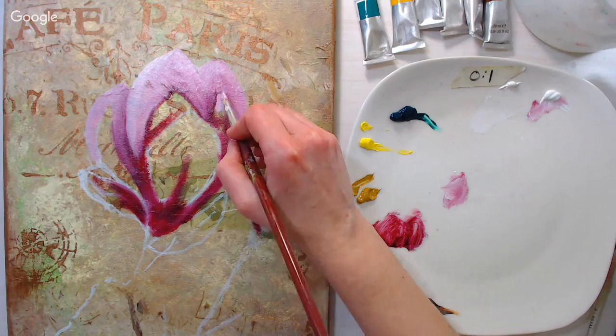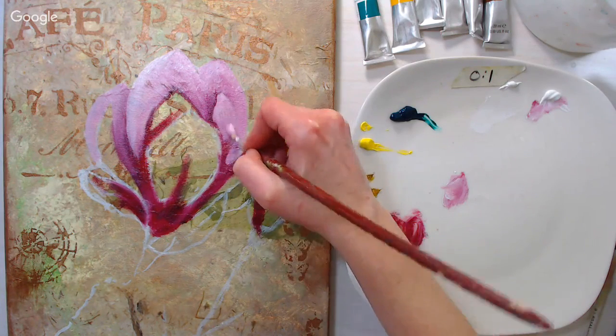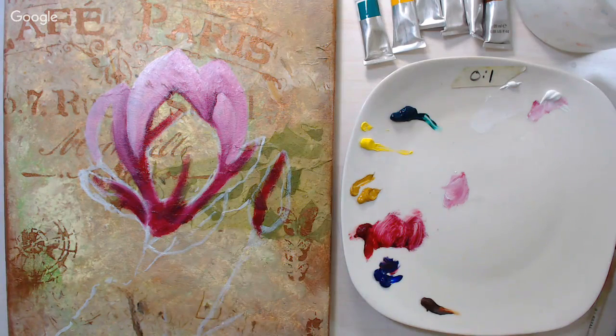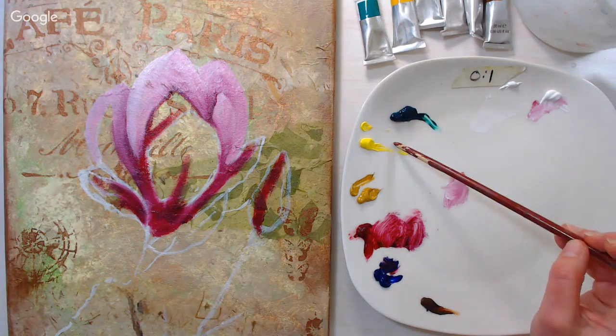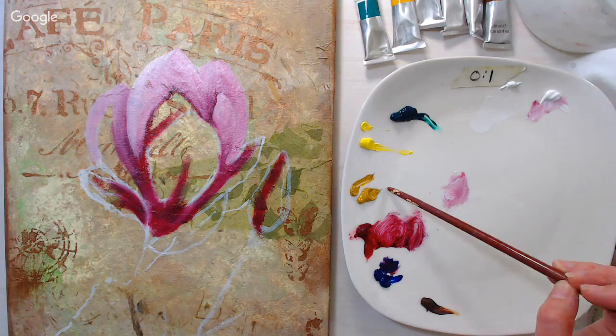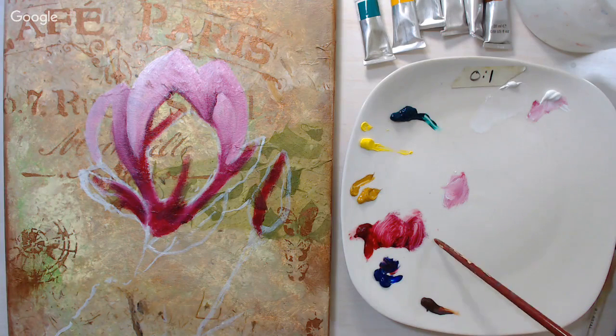The colors I'm using on my palette: phthalo green, lemon yellow, yellow ochre, alizarin crimson, ultramarine blue, burnt umber, and white.